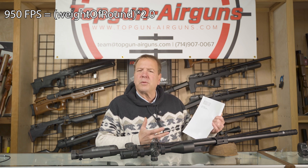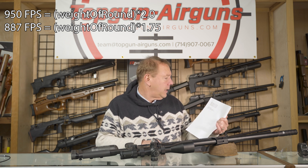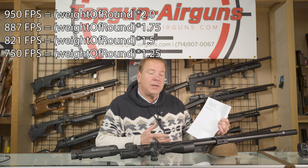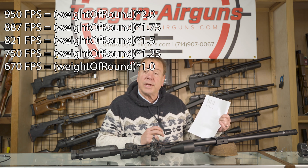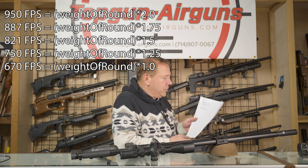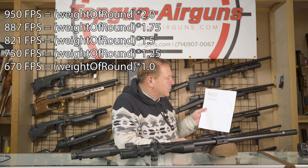The numbers you're going to want to remember most are: 887 is 1¾, and 821 is 1½. Now if you're shooting a Springer, other numbers are 750 is 1¼ and 670 is an even 1. It actually works better in the metric system — the numbers are 290, 270, 250. You could almost get it to 230 as well.